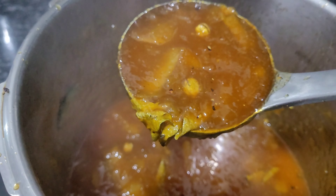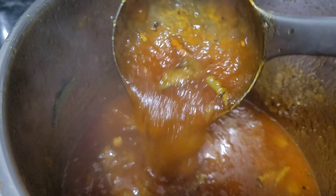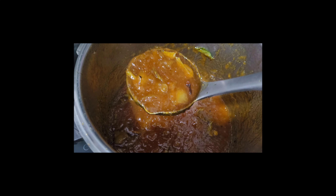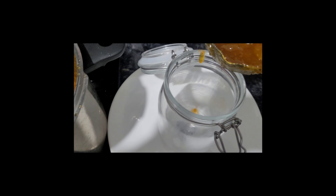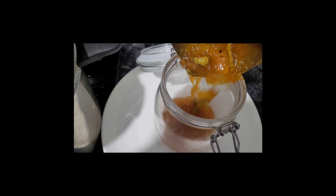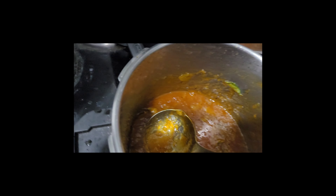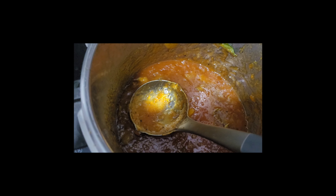I'm going to transfer this into another jar, but I am waiting for the chutney to cool down. It's cooled down almost, so I'm going to transfer it into the glass jar. Little by little, transfer the mango chutney into the glass jar.